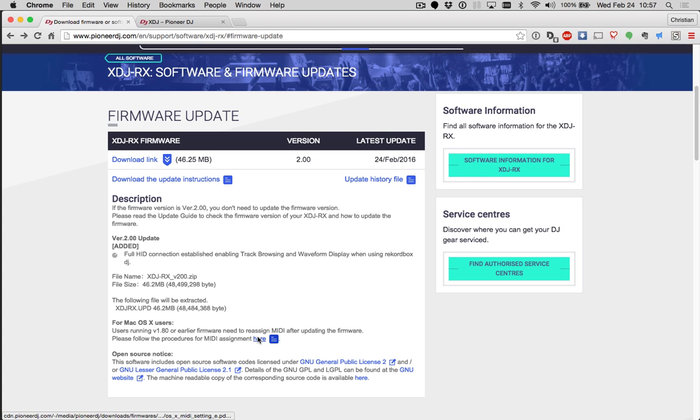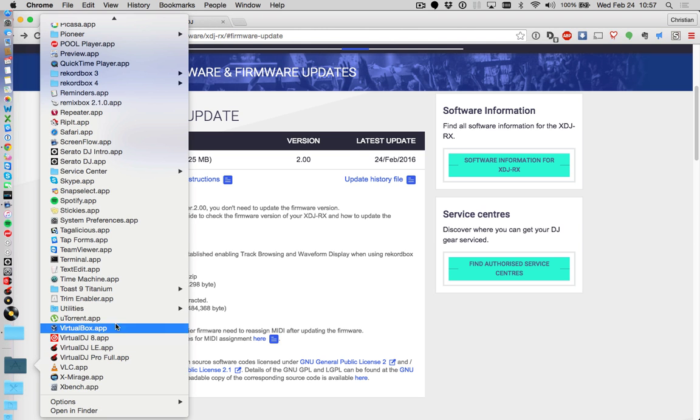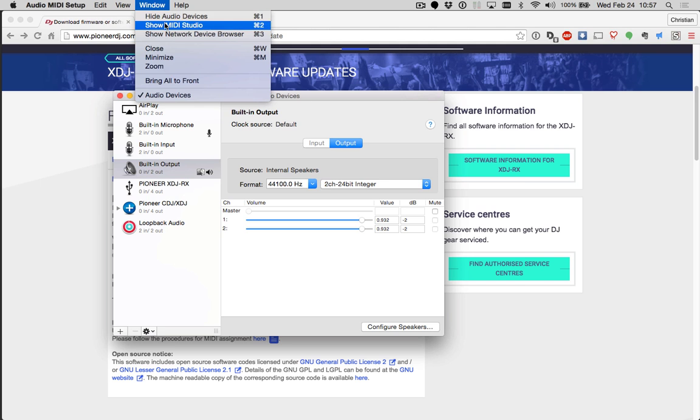So instead of clicking this document and walking through that, I'll give you these steps right here. Click Applications, go to Utilities and enter your Audio MIDI Setup Application. If you see the default Audio Devices window open up, go to Window and show your MIDI Studio.